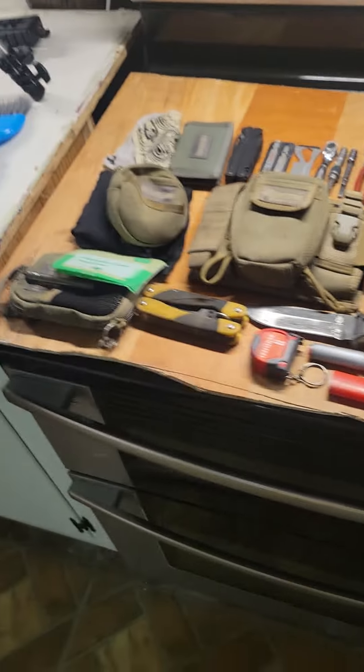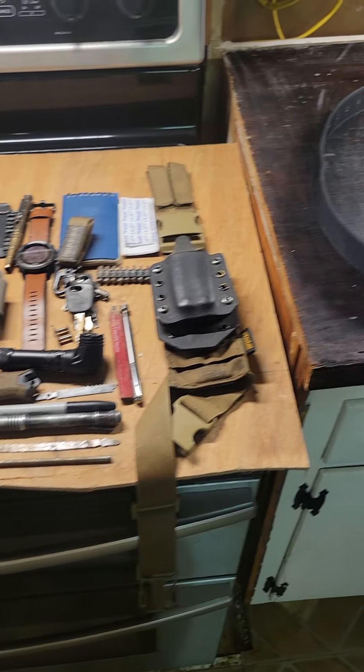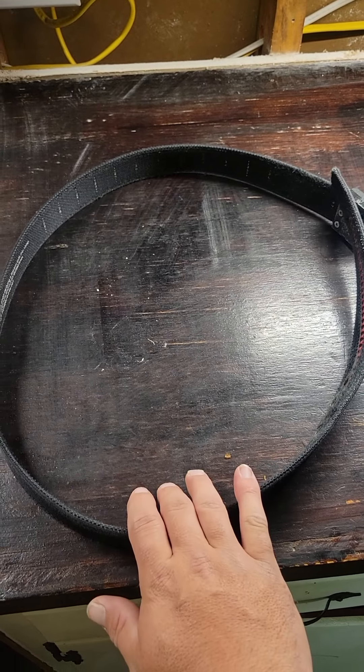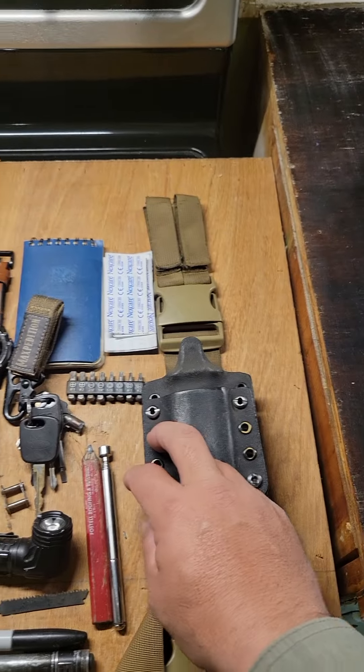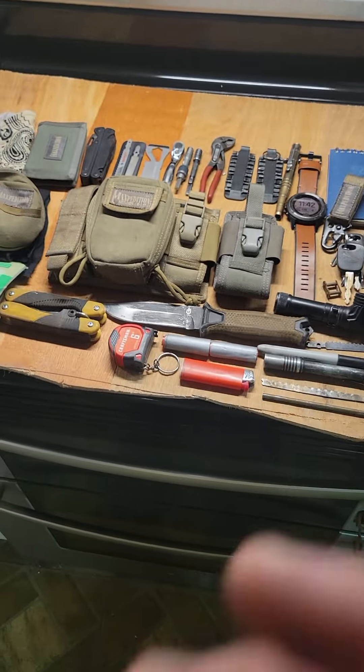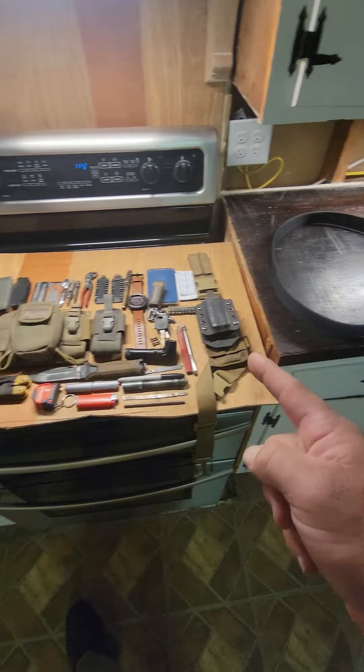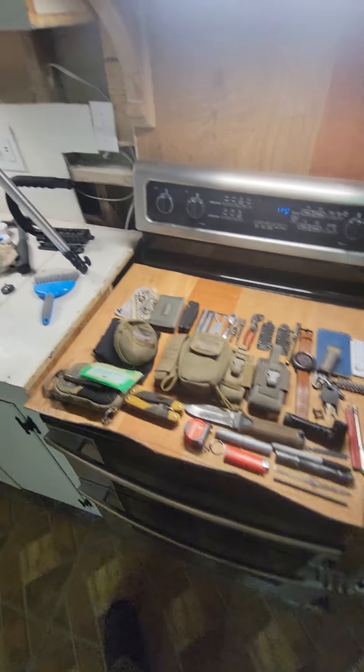Here we go, starting around. Everything's going to be raw with Mad Dog EDC. I don't have time to do all the fancy editing things of that nature. Everything's raw. That's just how it's going to have to be as we get into this.